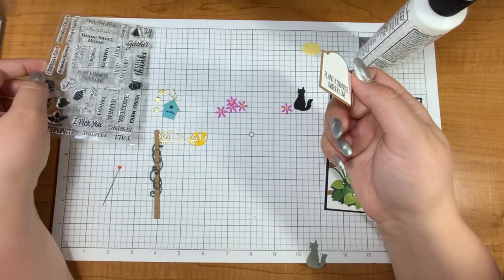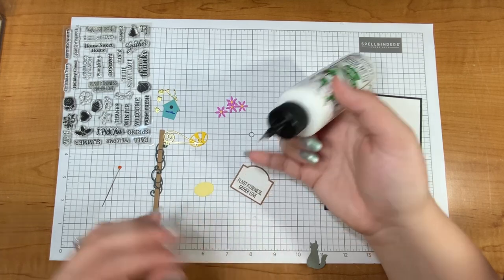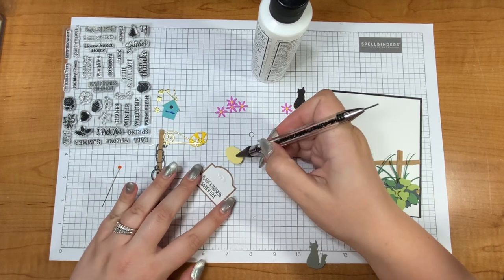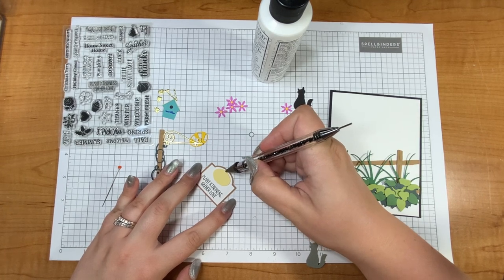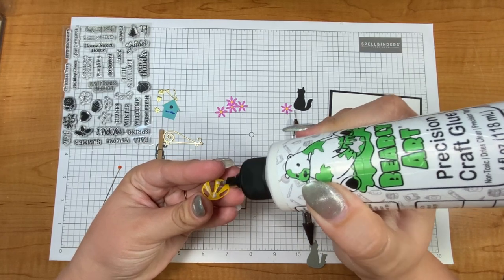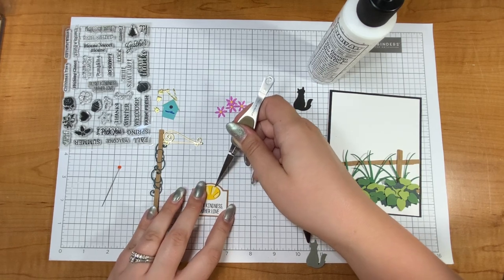The sentiments on the stamp set are really versatile and I enjoyed looking through them. I think it's clever when collections are suited for different seasons. This one has something for spring, summer, fall, and winter and more — it's not just seasonal stuff, but I think that is a really good bang for your buck with craft supplies. This little die cut makes it look like there is a sun, and I just think that is so sweet, so let's plop that on right about there.